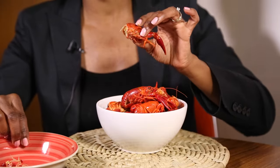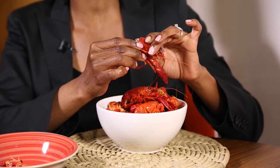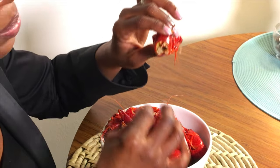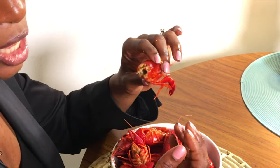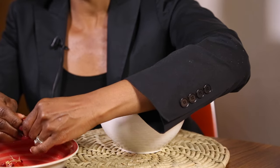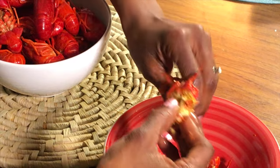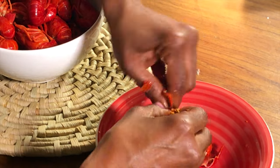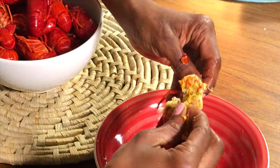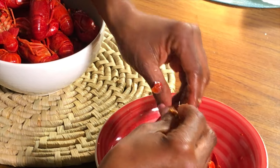Some people do enjoy the head. I am not one of those folks. However, if you're interested in it, the head does have a little bit more juice than the actual crawfish tail. So what you would do is put it to your mouth and just suck. Depending on where you get your crawfish from, there might be a good bit of meat — and it looks like this one actually does. So you keep peeling, similar style as the tail, and you can eat that part too.